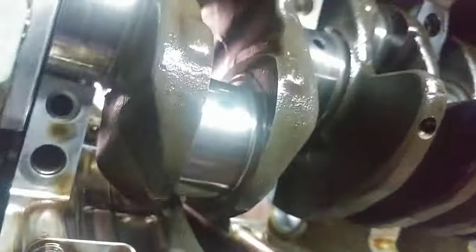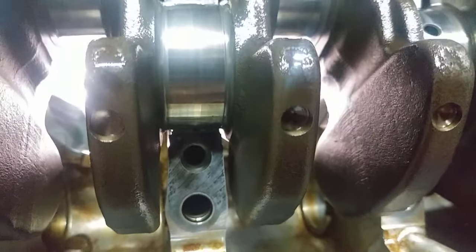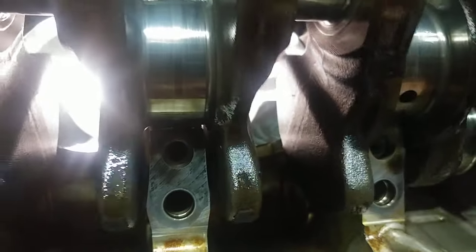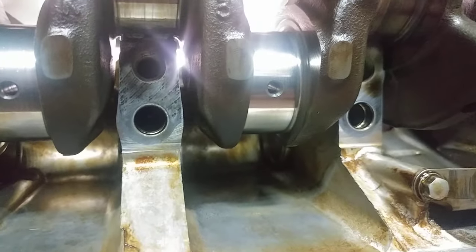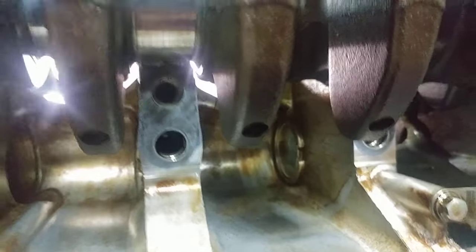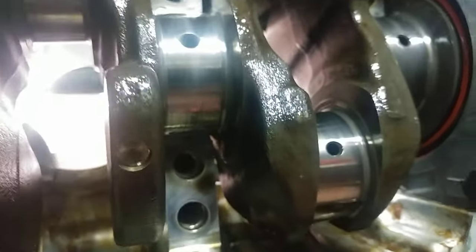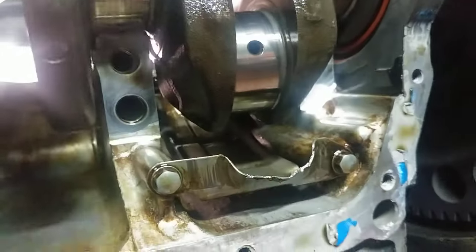I've taken off the first two. Let's take off this one right here. So what I'm going to do is spin this crank until I see that hole. Oh wow — the middle one does not have a hole. So it's not going to work for the middle one, I'm going to have to figure that out. Anyways, that should be pretty simple. Once you get it moving, they come out.